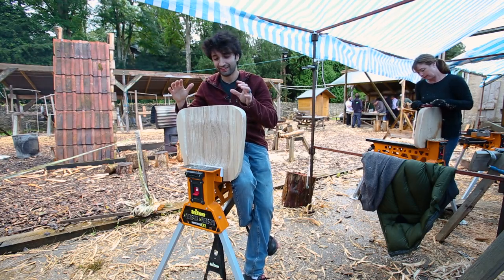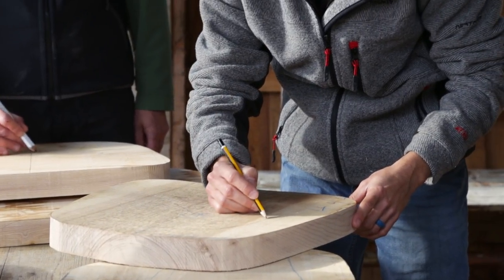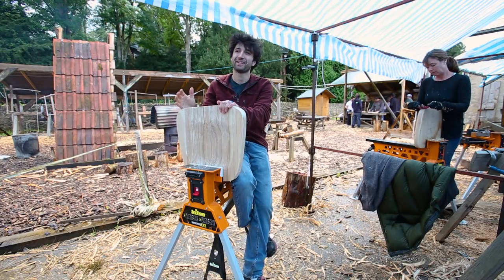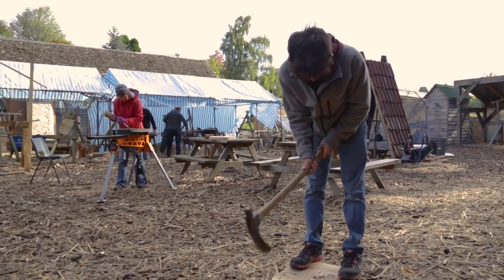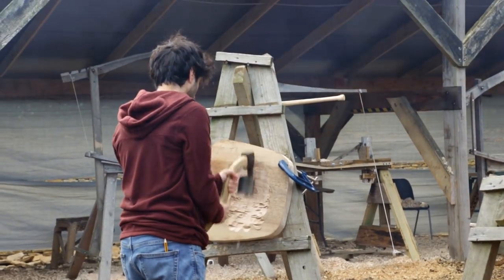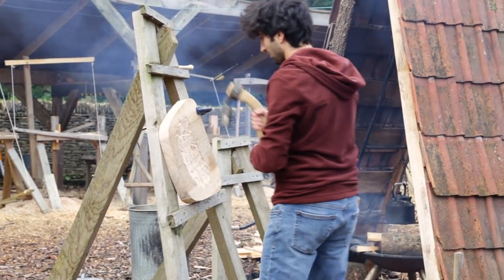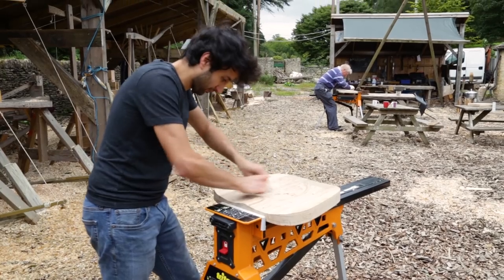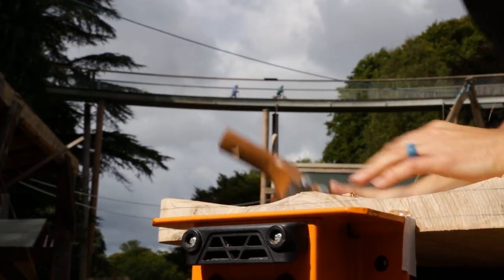Day four we got started on the seat — probably the most fun day so far, and it started off the most violent. You take your seat blank, throw it on the ground, and go at it with an adze to get rid of the majority of the waste for the scoop for your butt. From there you further refine it with a handheld adze set up in an easel until the shape is roughed out. Then we took the seat blank, threw it into super jaws, and went over the surface with a travisher, which further refined the surface and got more of the scoop pattern a little more even and smooth.